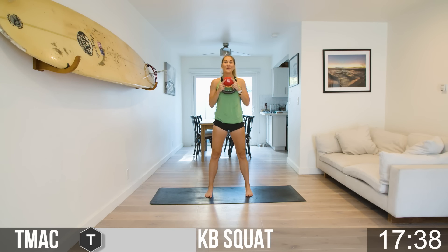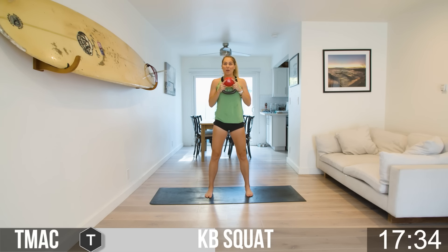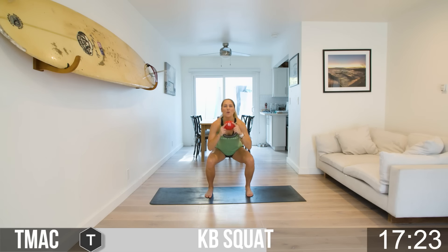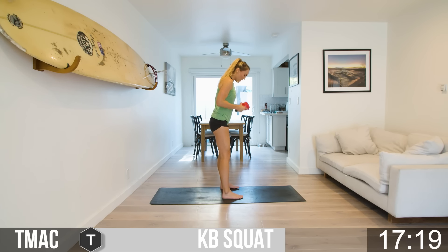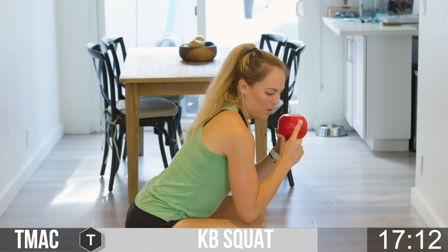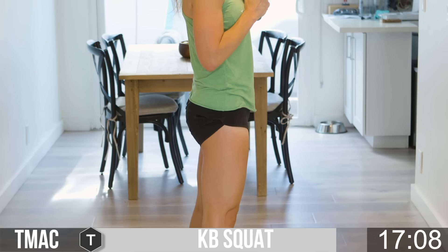I want you to count your reps. Whether you get 20, 21, or 10 — count those reps in this first round so that each round after this, rounds two and three, you can meet or beat those rounds, getting a little better each time. From the side: feet are flat, toes pointed forward, bell is up, shoot the glutes down. Come down, tap those elbows on the knees if you can, then shoot up, squeeze the glutes at the top.